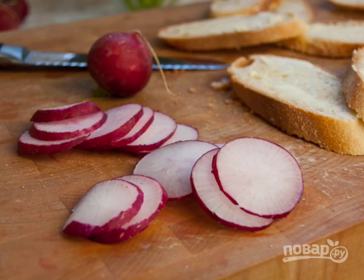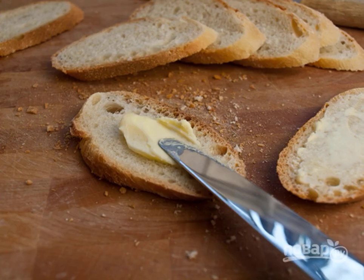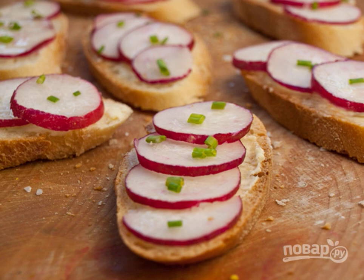Cut the baguette slices into radish circles. Finely chop the onion. Then butter the bread. Place the radishes on slices. Sprinkle it with onion and salt on top. Enjoy it.